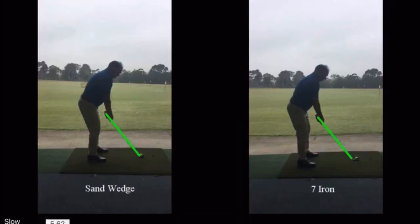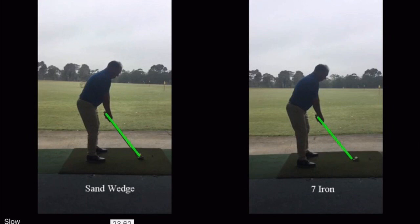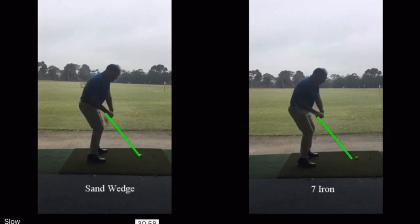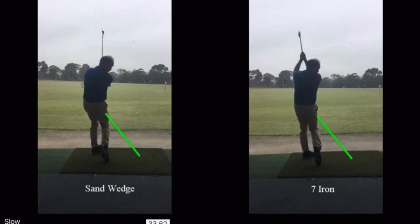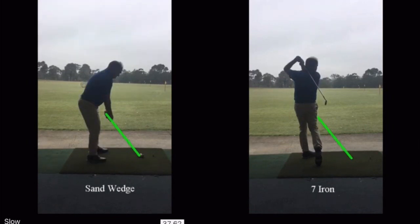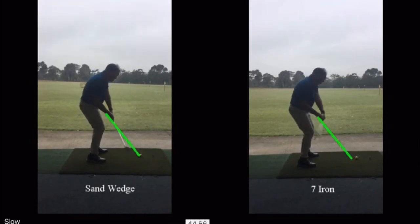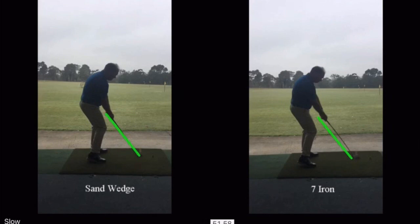I've got my sand wedge on the left and my seven iron on the right, and I've drawn a line through the shaft in my address position. It's very difficult to see what's going on at normal speed, so I'll slow it down. In slow motion you'll see there's not much difference at that point in the swing, but as the club comes down just at impact you can really see that the shaft on the right is at a different angle to the one on the left. Stopping it just at impact, the shaft on the right is clearly above that green line, whereas the sand wedge on the left is quite close to that line.